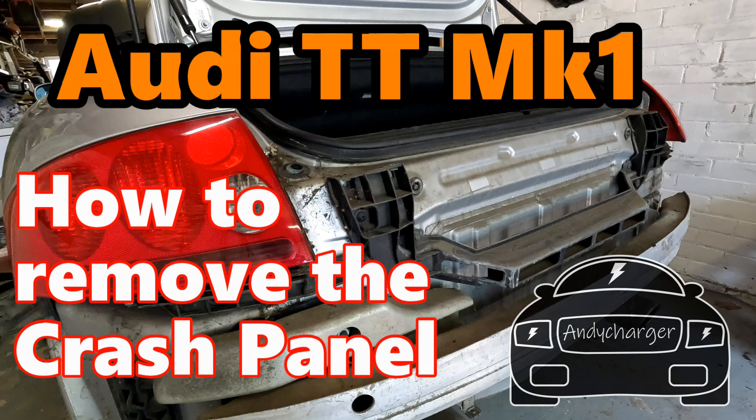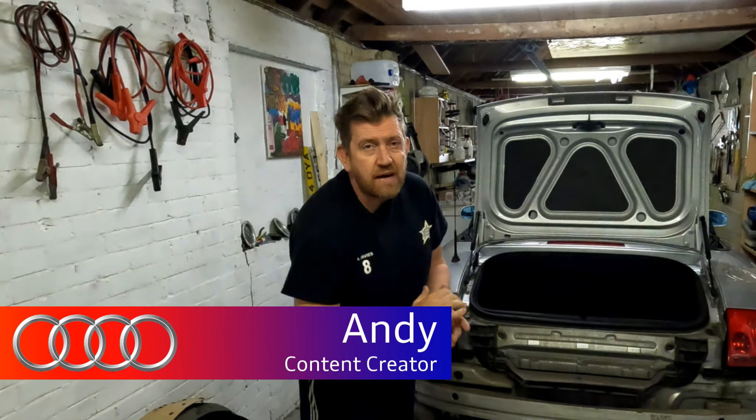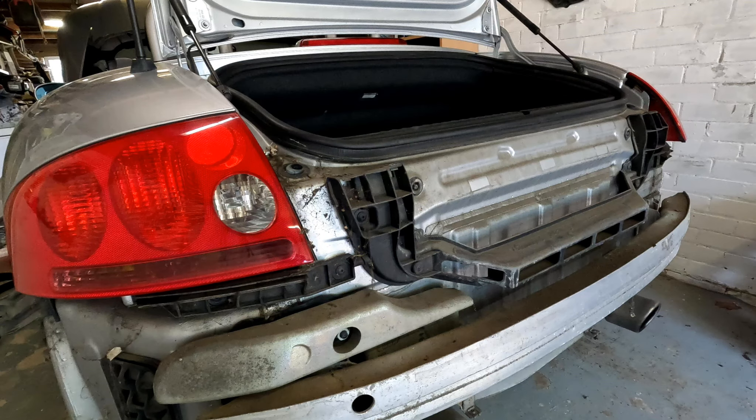Audi TT Mark 1 - removing the crash panel. Hi all, Andy here and welcome back to the channel, where today I'm covering the removal of the crash bar.